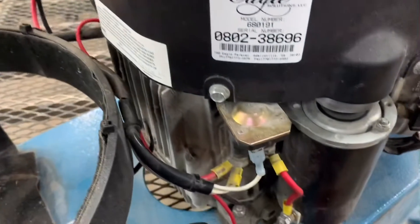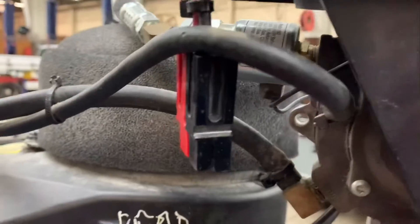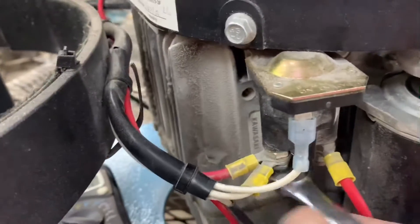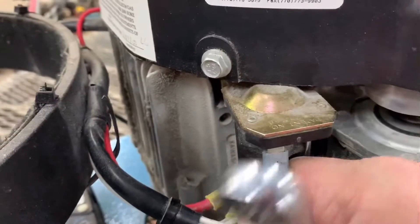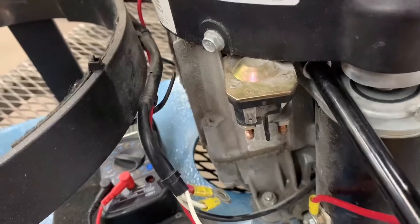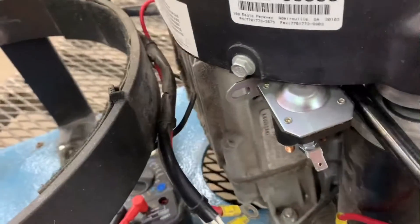Hook the wire back up and hit the switch. Go ahead and remove the spark plug wires from the engine to keep it from trying to start, then unplug the battery for safe measure. Go ahead and remove the nuts that hold the wires to the solenoid, then mount your new solenoid.